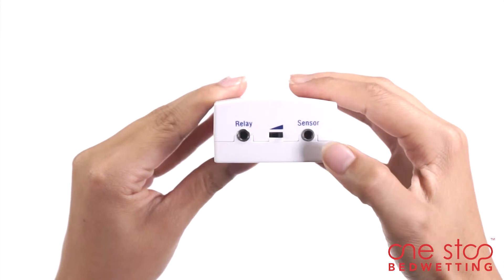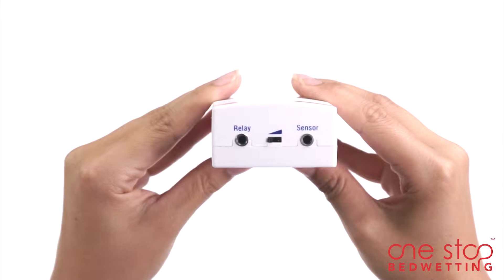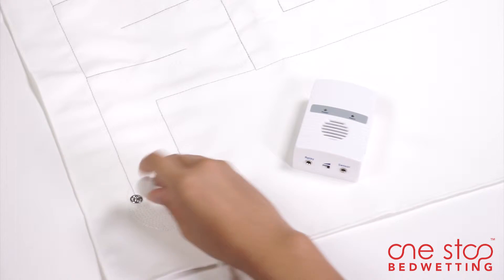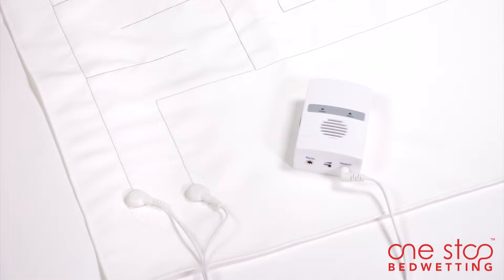You can set the extension button to relay if remote monitoring is required. You will need two or more alarm units for remote monitoring. Now attach one end of the snap-on cord to the mat and insert the other end into the alarm unit. Boost is now ready to monitor bedwetting events.